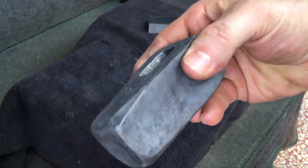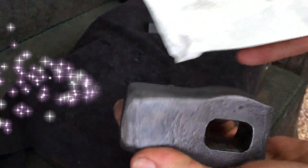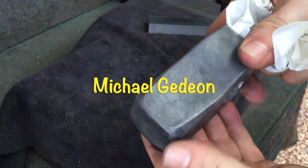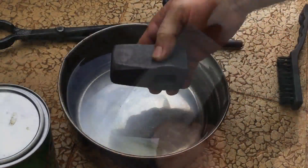The lighting here is probably a little better. I need to give a big shout out to my man Michael Gedeon of Rigid Ironworks for his recent very generous donation. Michael is very active on my channel and I really appreciate that.